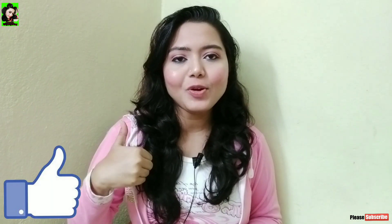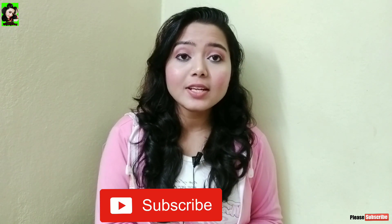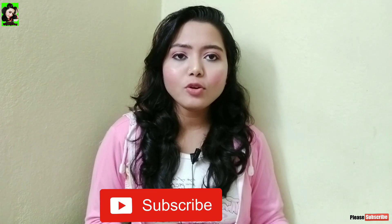Let me show you the scrub. Please like this video. Make sure to press subscribe to the channel and also press the notification bell icon.